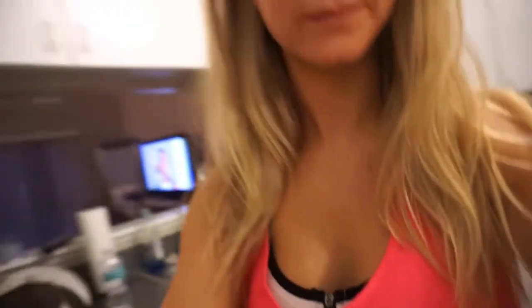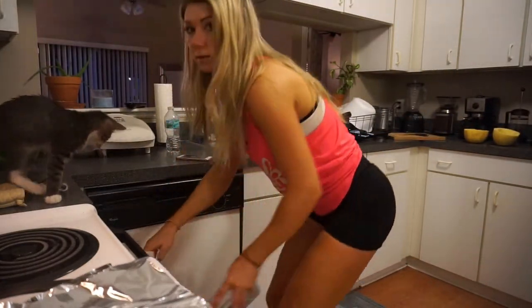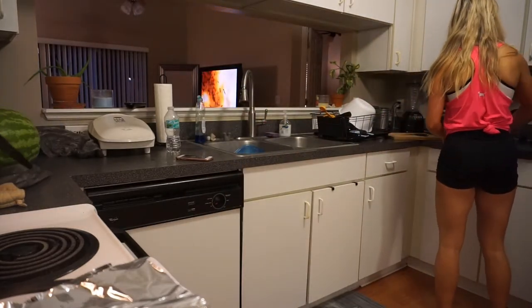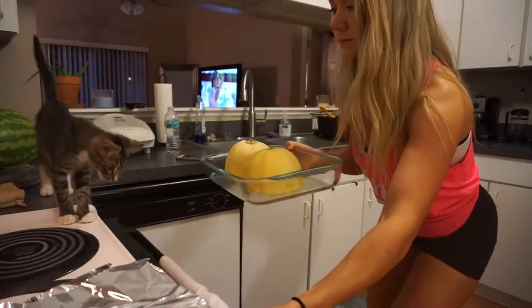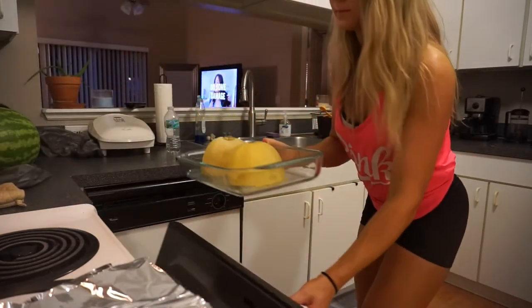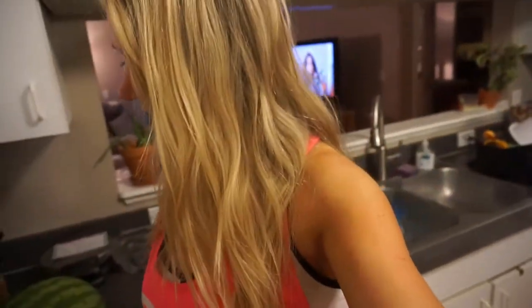Here we go — alright, baking pan. Simple enough. Oh, come here — get up, this little monster. I'm so scared he can jump inside the oven. Oh my gosh. We tried to make him not go on the counters but that didn't work very well, did it? You're so cute.